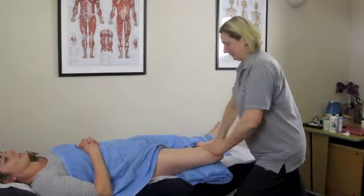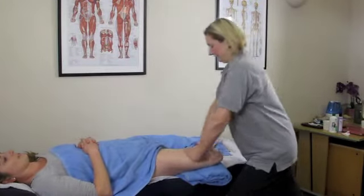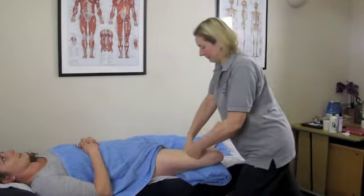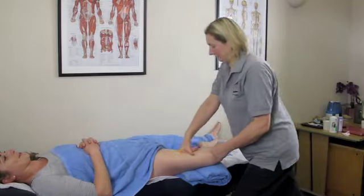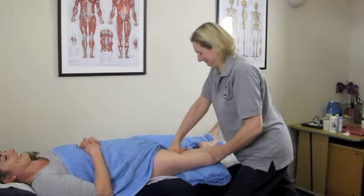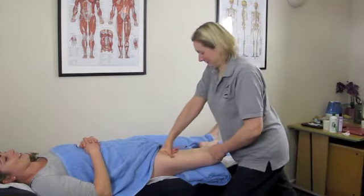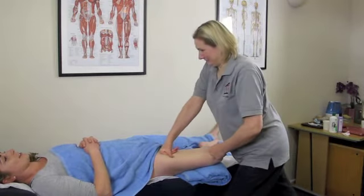The next thing we're going to look at is an alternative position for massaging the adductors — this is in a face-up or supine position. You can see the knee is supported by a towel, which helps take some of the tension off the muscle fibers but also supports the knee so that it's not moving around.